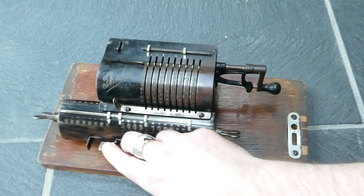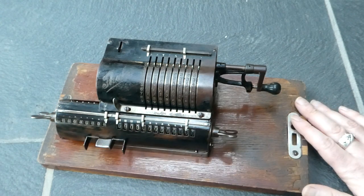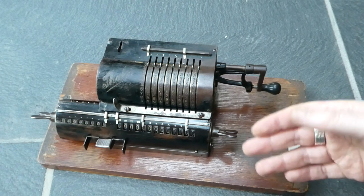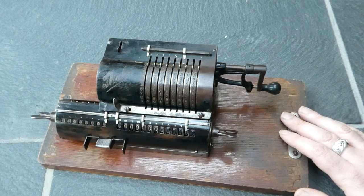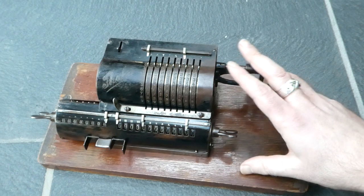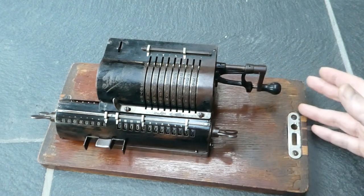This is a very early pinwheel calculator. It was made somewhere around 1911 to 1914. The later versions of this were in production until the 1960s, but this is an early version so it doesn't have many extra features.